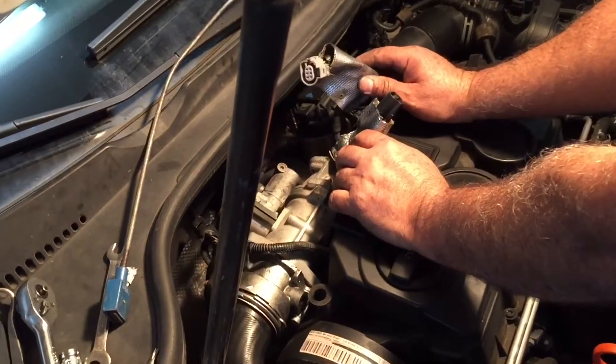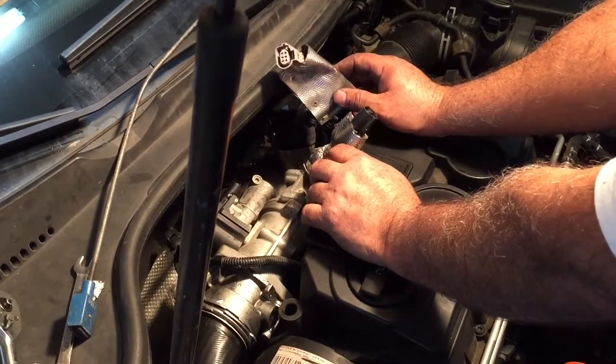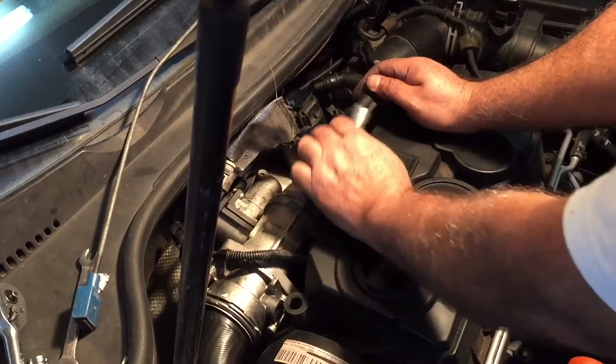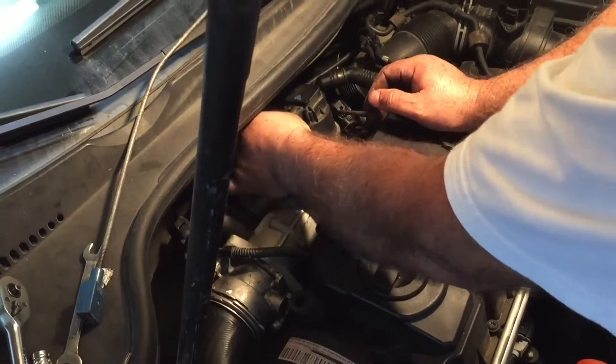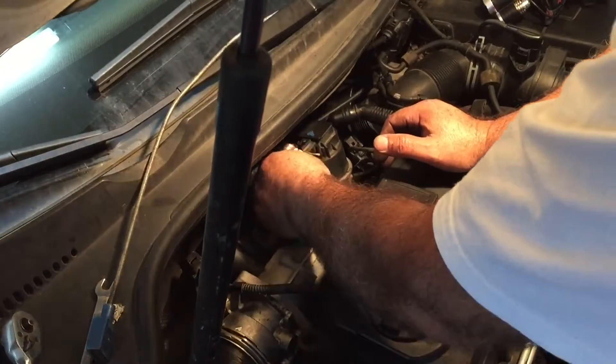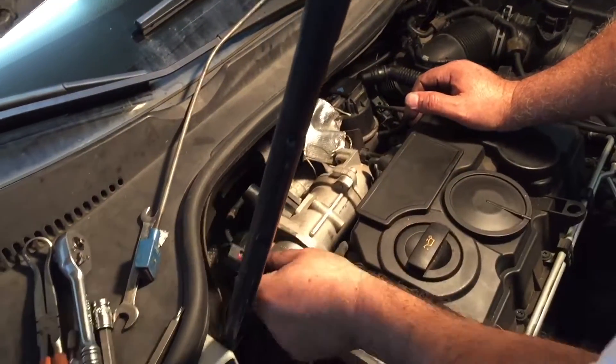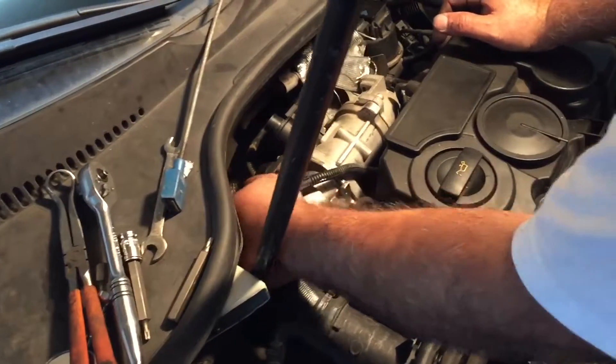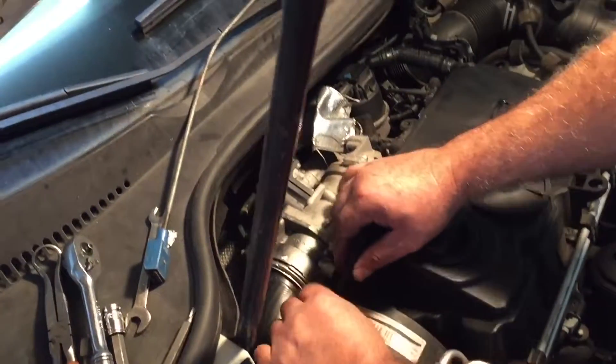Well, this is the EGR. But since we're not going to use it, we're not going to plug it in. This is the one we're going to connect — the turbo. And this one we can connect. This one goes over here on the bottom.